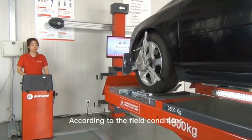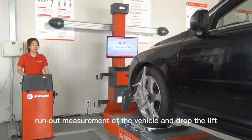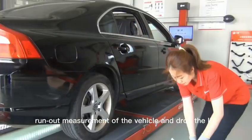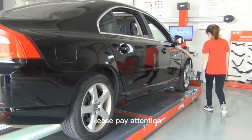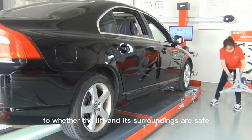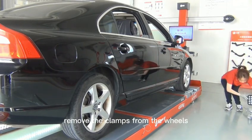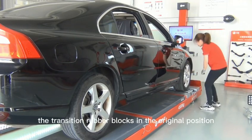According to the field conditions, carry out the second run-out measurement of the vehicle and lower the lift. During the process of lowering, pay attention to whether the lift and its surroundings are safe. Remove the clamps from the wheels and place the transition rubber blocks in the original position.